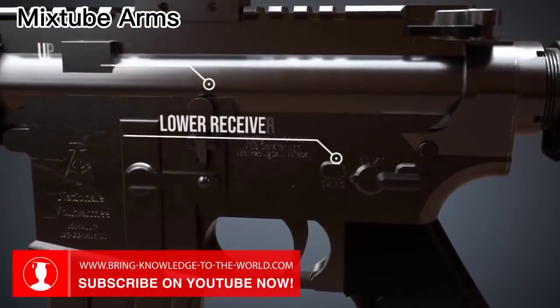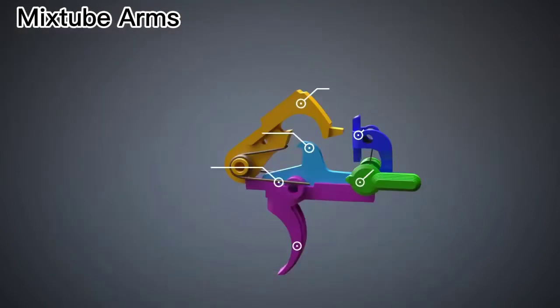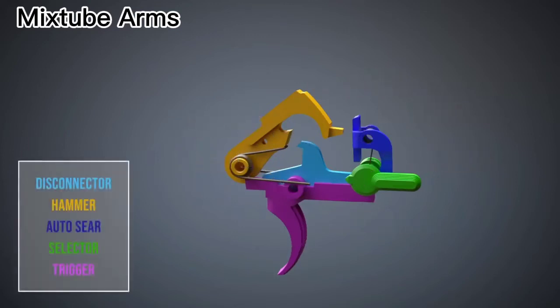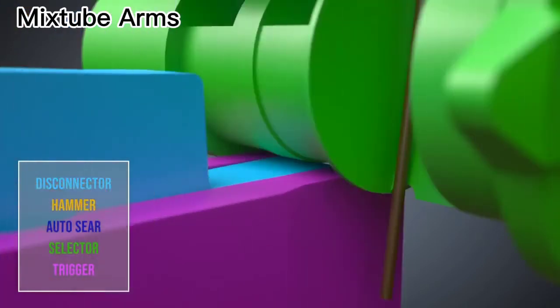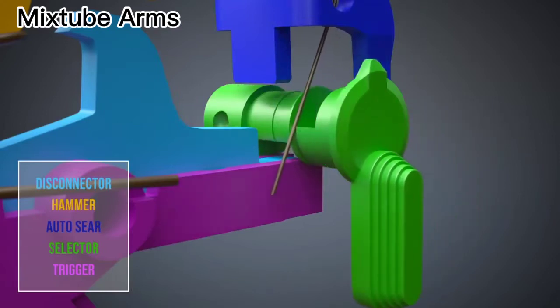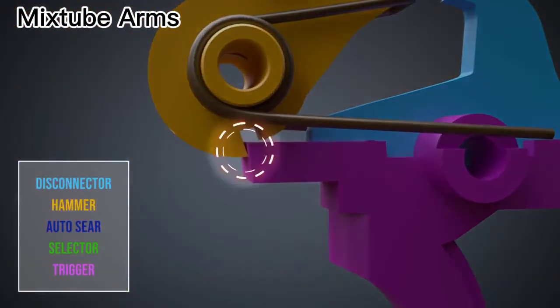Let's have a look at the M16's trigger mechanism. Initially, the M16 assault rifle could fire in semi-automatic and fully automatic mode. When in safe mode, the trigger cannot be pulled because of the selector's shape. When the selector is moved to semi-automatic mode, the recess in the bottom of the selector allows the trigger to move when it is pulled. As soon as the trigger is pulled, it releases the hammer.